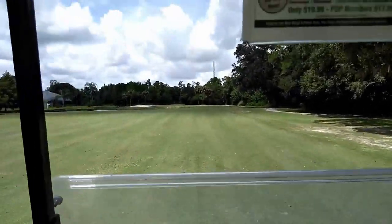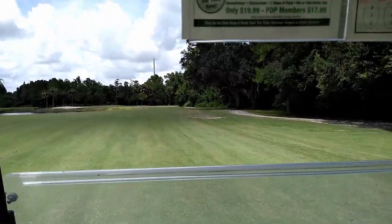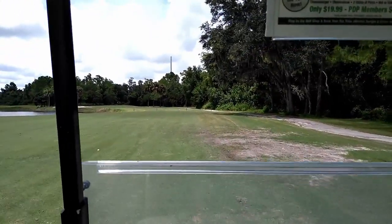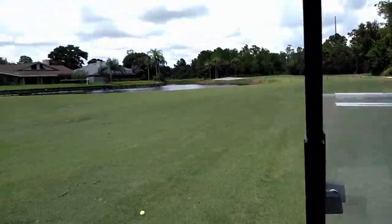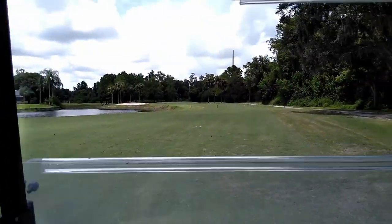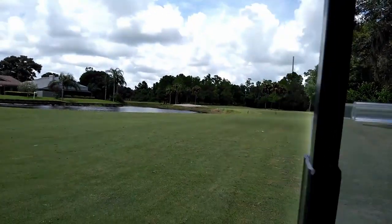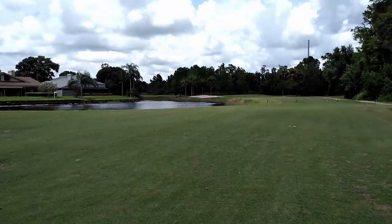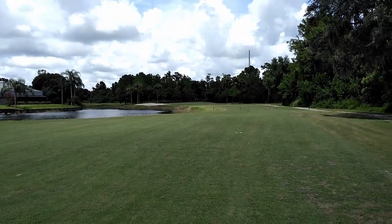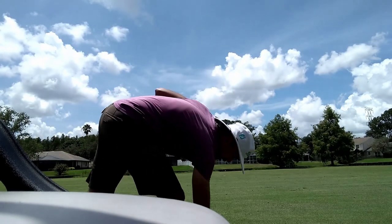I hit a decent drive up here — wind was off the left, so I put a little fade on it. I play a little fade because I'm not a pro. But this is a pretty good drive. The 150 marker is about right over there. We've got 156 yards. Wind is slightly off the left, so I'm going to hit an easy 8-iron up there. A little fade.